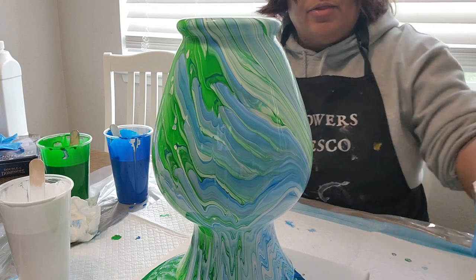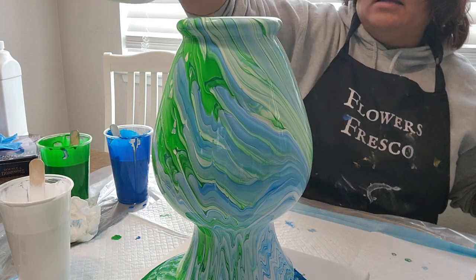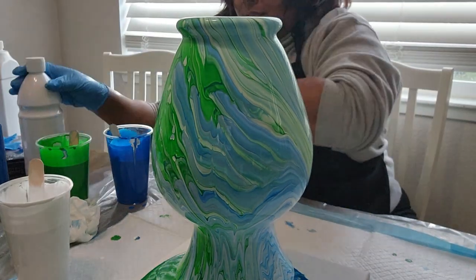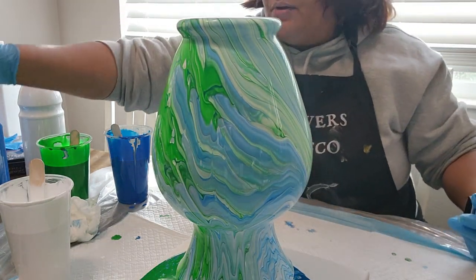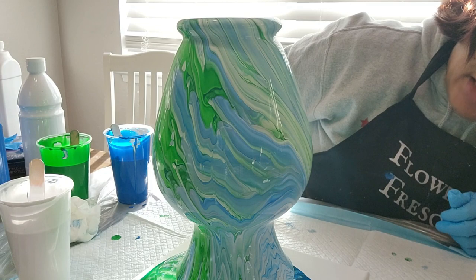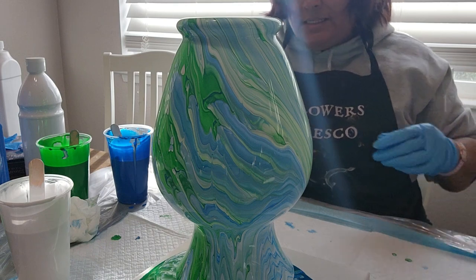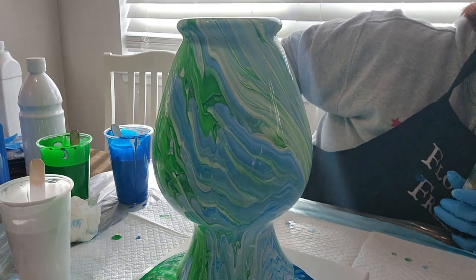When I use this other paint, there are always bubbles. So I'm recommending the Artist Loft Soft Body Acrylic Paints — this is the Artist Loft one. I bought them in bulk because those little tubes are expensive. I'm very happy with this. There are a couple of bubbles on this side, but as I said when I was mixing, it was not a lot of bubbles.